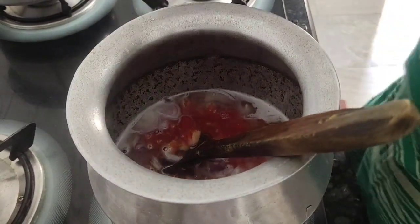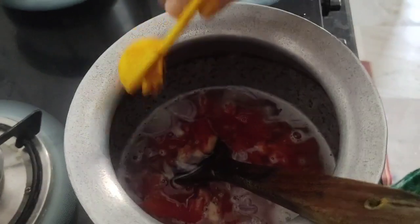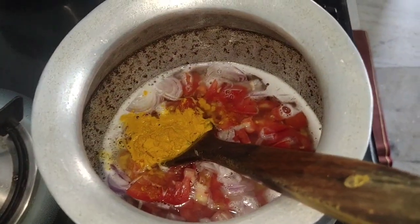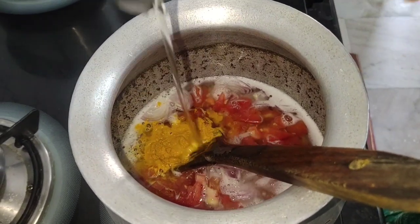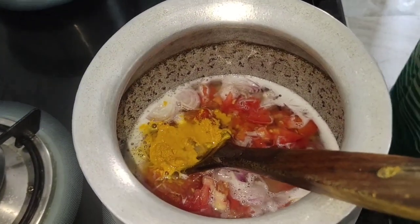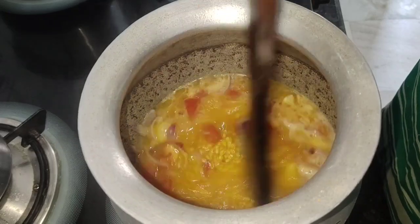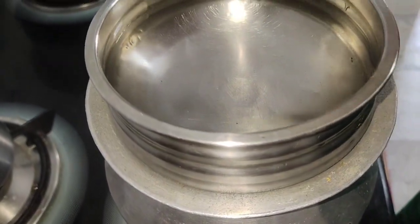Mix it in a little bit and then add the tomato, the salt. I'm going to put the tomato paste in and add the spinach. Cook it and make it well.